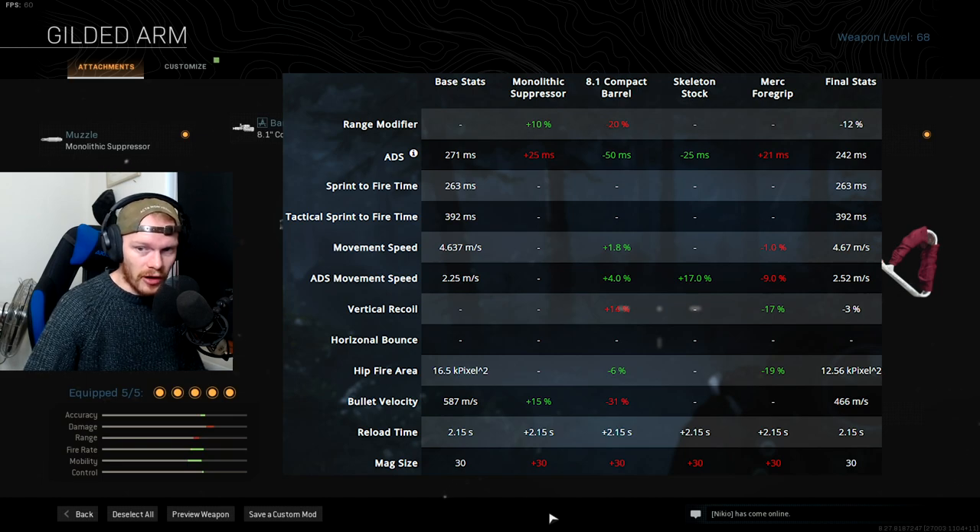The Skeleton Stock gives us 25 milliseconds faster ADS speed and a 17% movement speed increase, which is very important. The Merc Foregrip makes ADS speed 21 milliseconds slower, but in total we still have a faster ADS speed than the base stats — we decreased ADS time by 29 milliseconds overall. Since the AK74 with this ammo conversion barely has any horizontal bounce, we went straight for vertical recoil. The Merc Foregrip gives a 17% decrease, giving us a total of minus 3% vertical recoil, which is quite enough and feels really good.